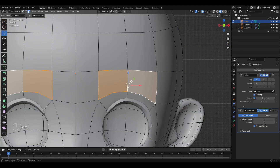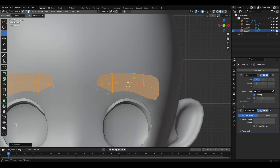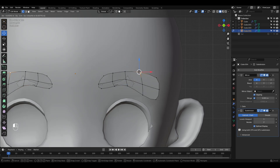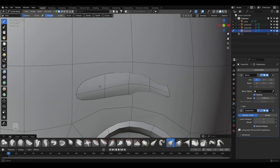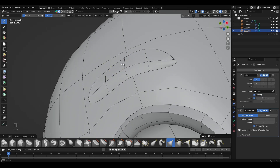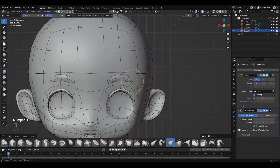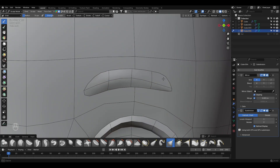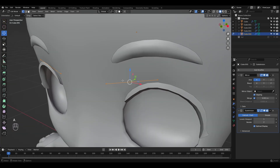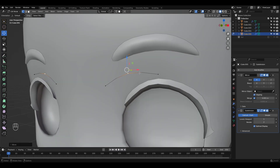For the eyebrows, we'll do something similar. Select the faces, separate them, and then use grab in sculpt mode to shape them into place. I also added a small line art element here. You can draw it by hand if you like, but I prefer keeping it as a separate mesh for flexibility — totally up to you.